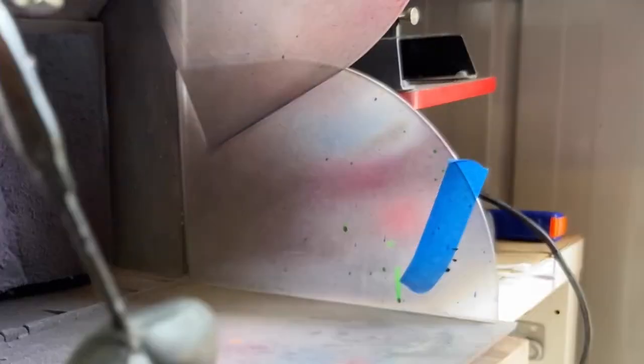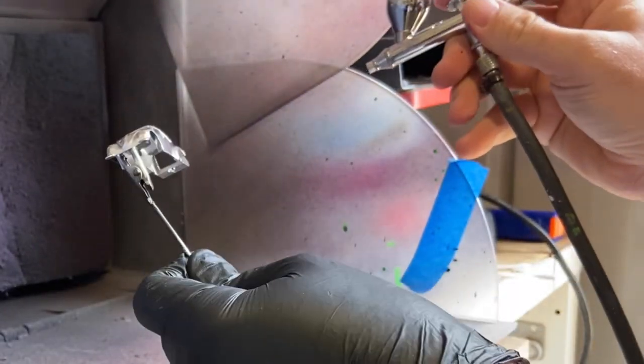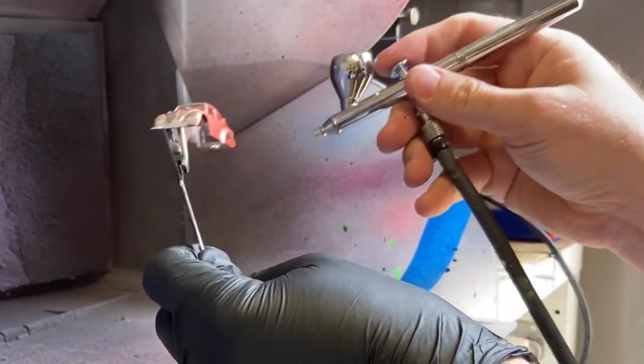Here it is stripped and redone and re-chromed again. My second attempt at painting came out much better.